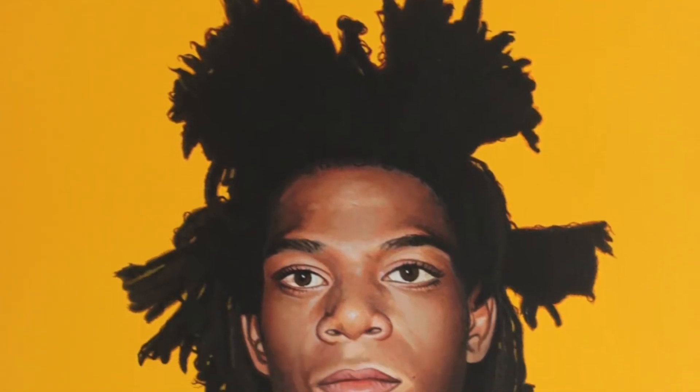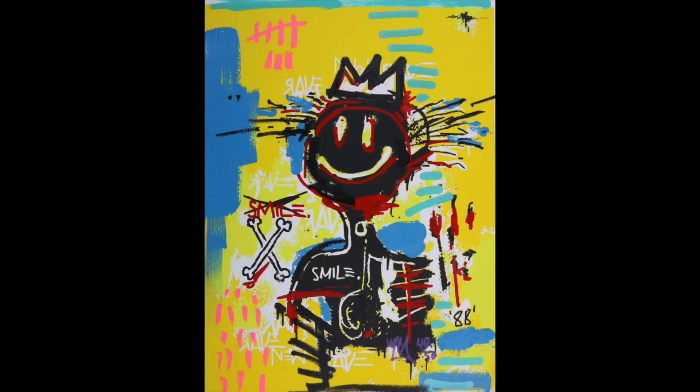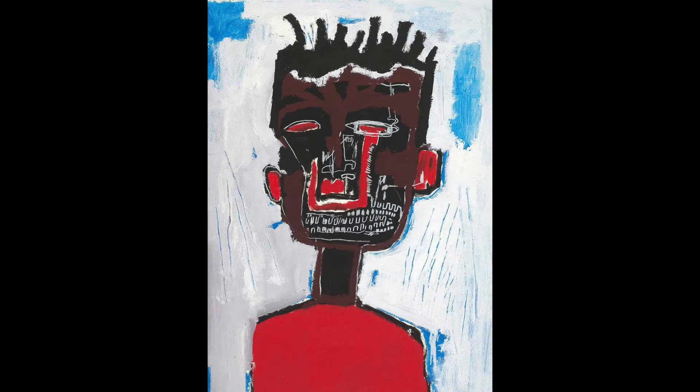Hi artists! Today we're going to make an artwork inspired by Jean-Michel Basquiat. Jean-Michel Basquiat was a very famous painter who is known for doing more abstract arts with expressive lines.